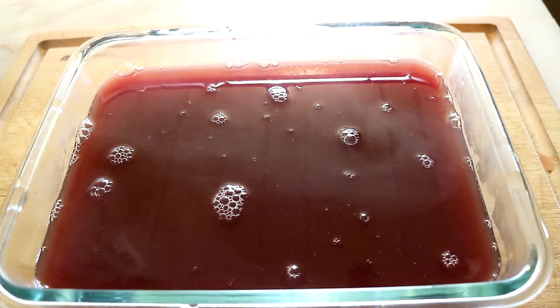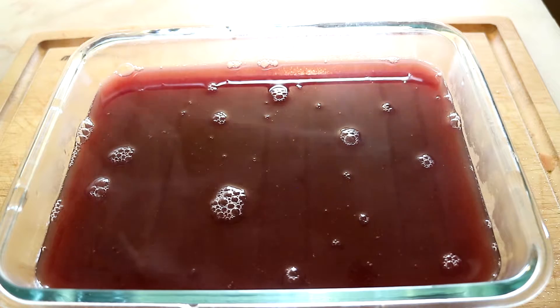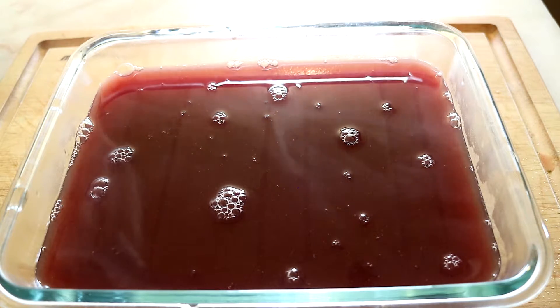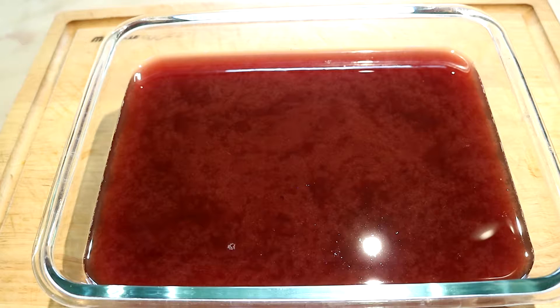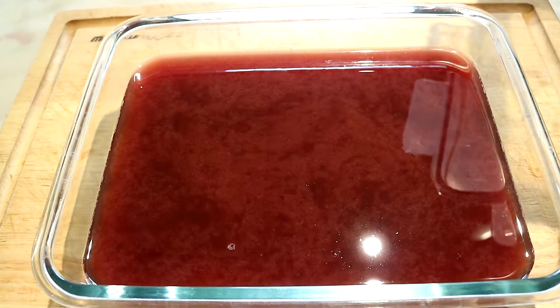That's all there is to it. Let it cool to room temperature, put a lid on it, put it in the refrigerator overnight, and tomorrow you have finger gelatin. Now that the jello is room temperature, let's put a lid on it and stick it in the refrigerator overnight.